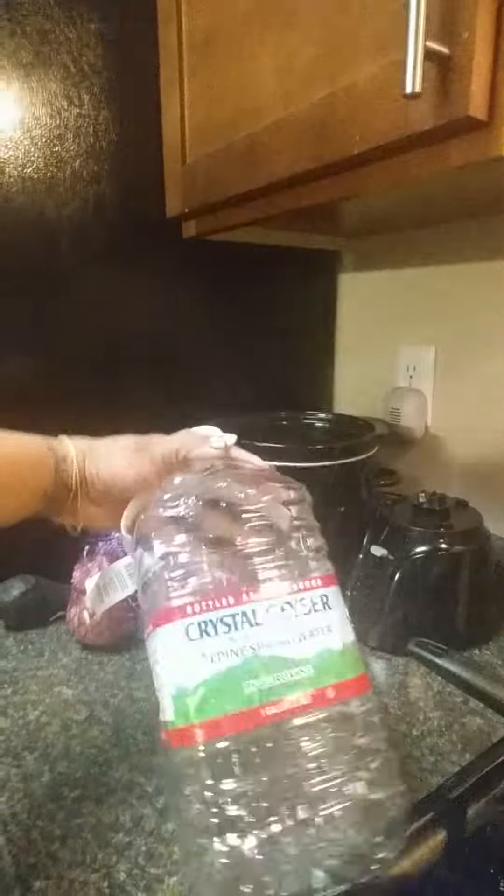I'm brewing this using spring water — Crystal Geyser natural alpine spring water. We never use faucet water. Faucet water is full of bacteria, fluoride, chlorine, stuff that's unhealthy for your body. So we try to use the best products that are healthy for our body.